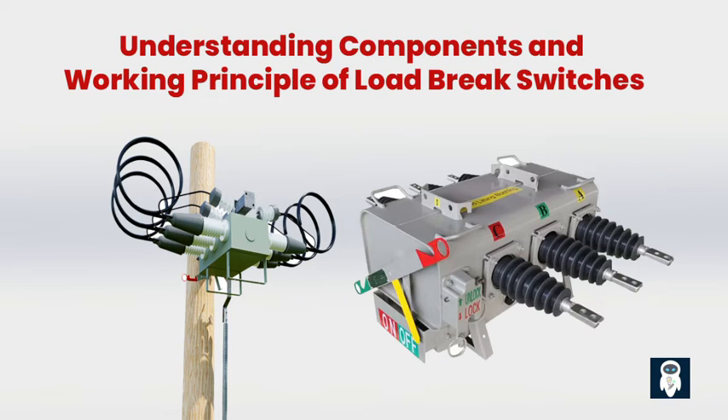Load brake switches may sound complicated, but they are an essential part of power distribution, keeping the lights on and the power flowing while ensuring safety. So the next time you flick a switch in your home, remember the hard work that goes on behind the scenes to make it happen.